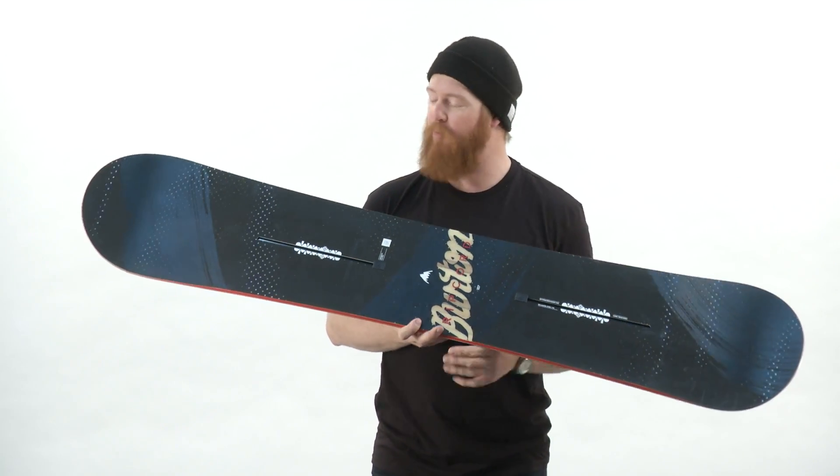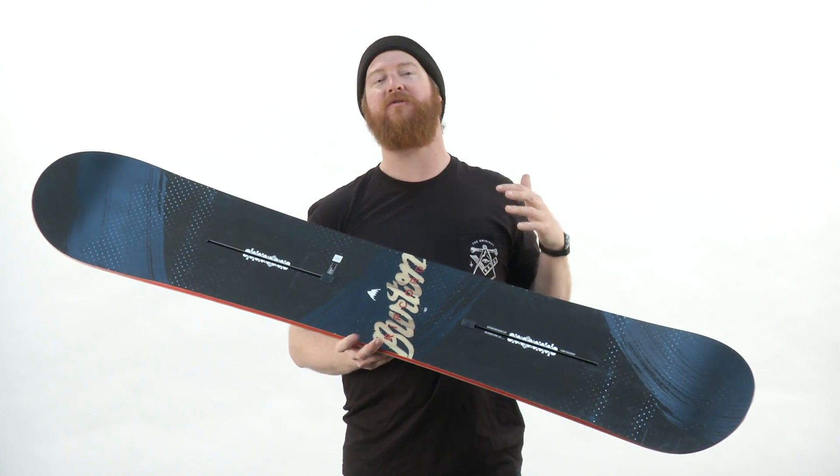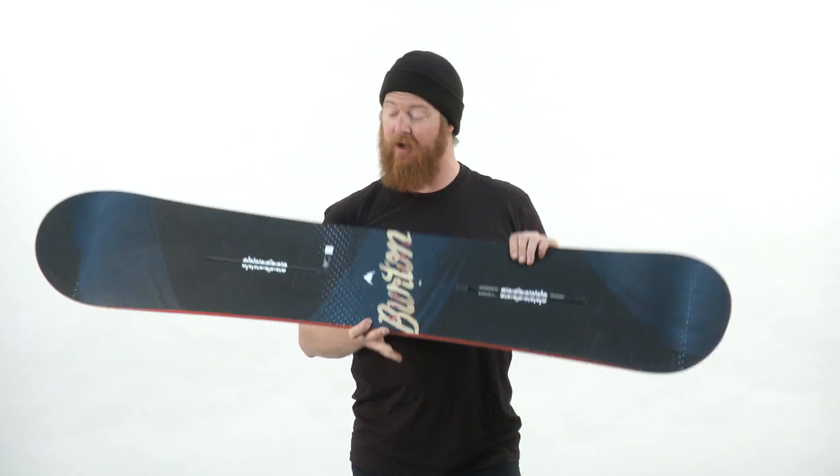This is a directional shaped board with a slight five millimeter taper in the tail, a little bit wider of a nose, and a very smooth ride overall. It's an easy board to advance your skills on.